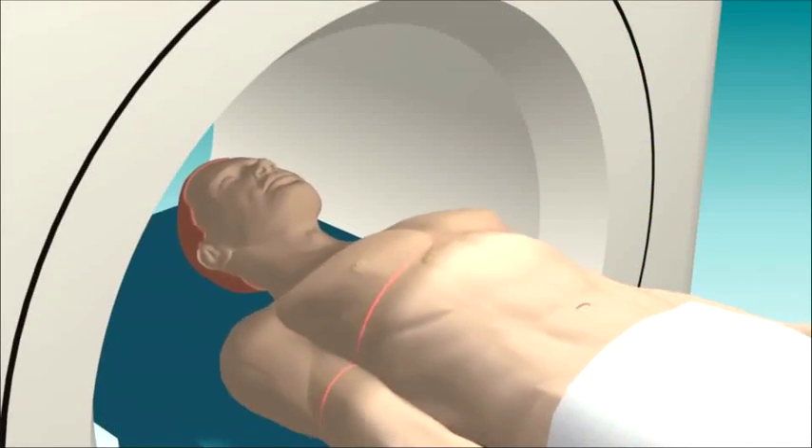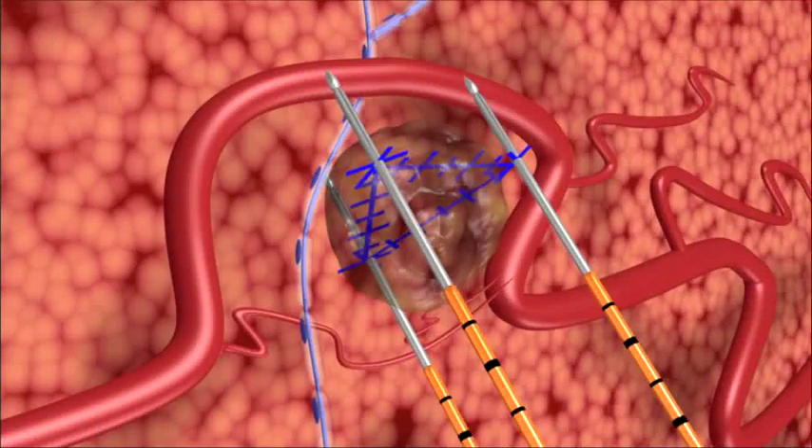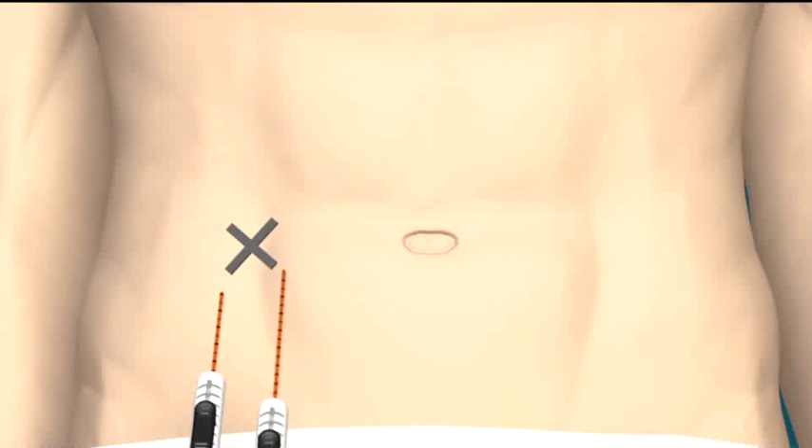Preoperative imaging allows precise calculation of the tissue volume and shape to be ablated, and aids the planning of appropriate positioning for the NanoKnife IRE electrodes. An IRE treatment using the NanoKnife IRE system consists of a series of at least 90 extremely short electrical pulses.